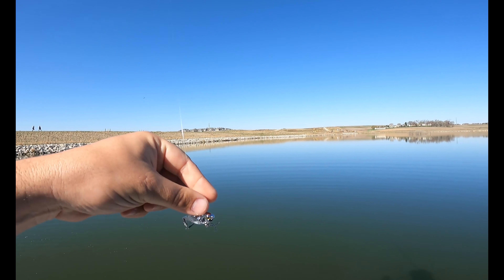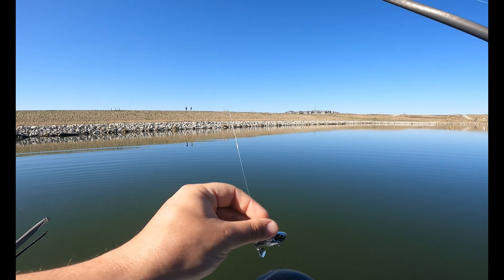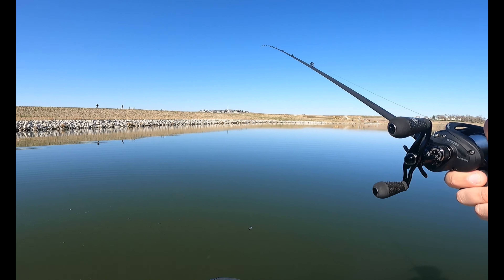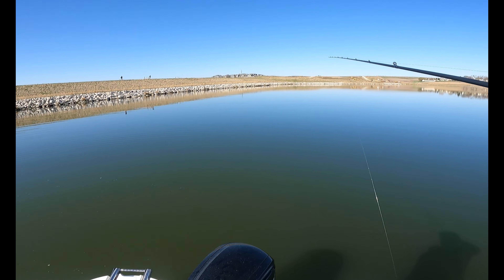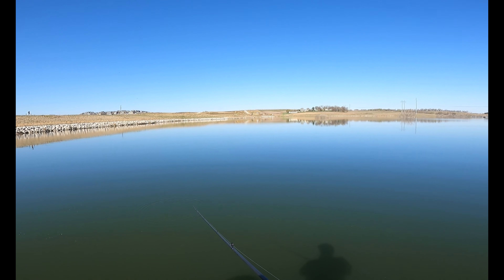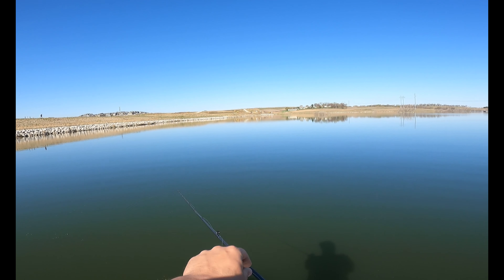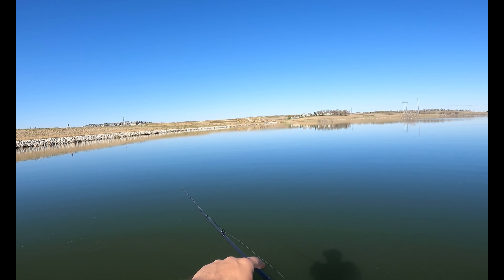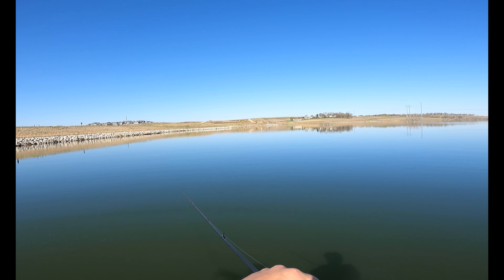Alright guys, we're rigged up. I'm going to run the Jack Slap — we've got a bunch of fish lighting up behind us. I'm going to pitch in behind, let the bait fall, and just vertical jig it to see what we get. Dad's got a Neko rig set up on that purple worm we got.